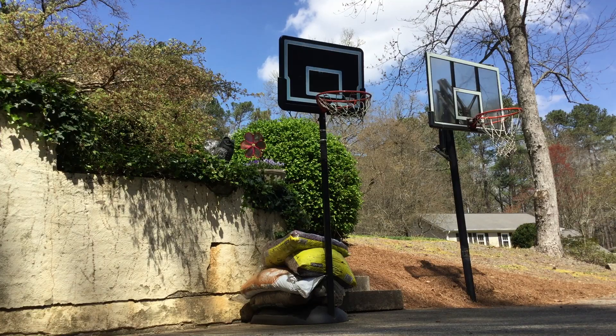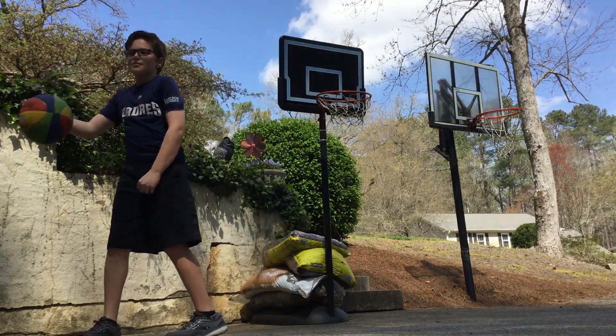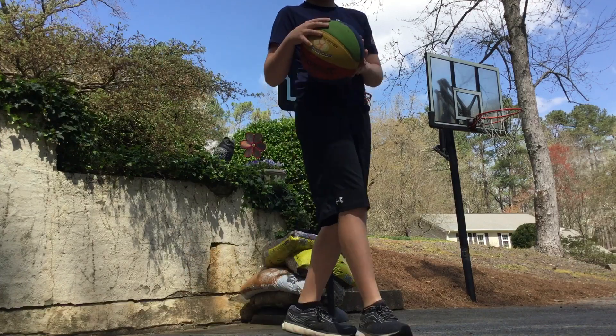What's up YouTube? Today I'll be doing crazy dunks on low rims. That basketball is broken.